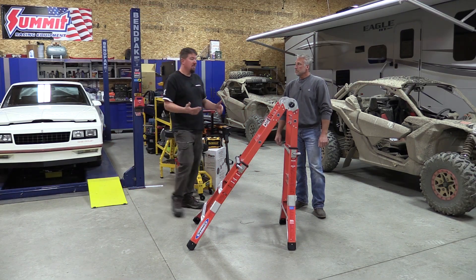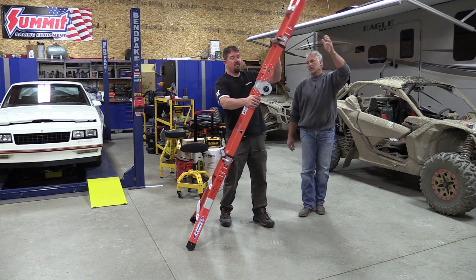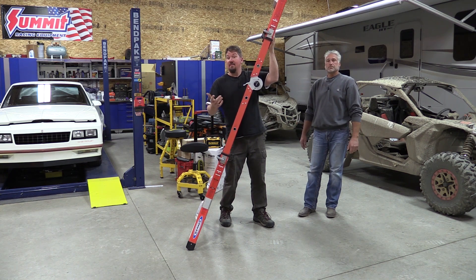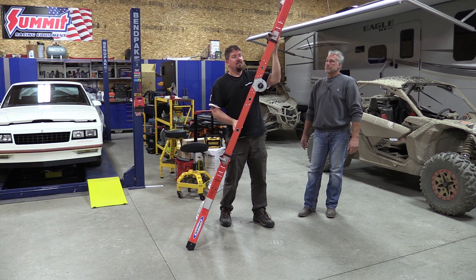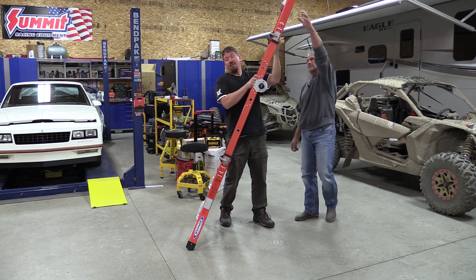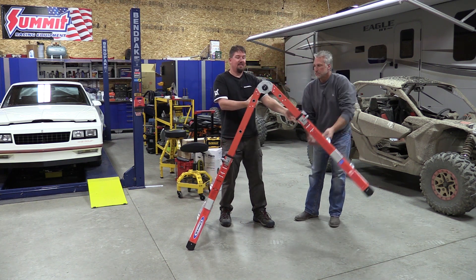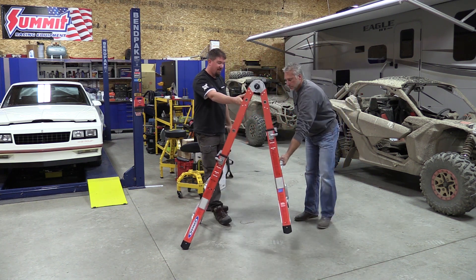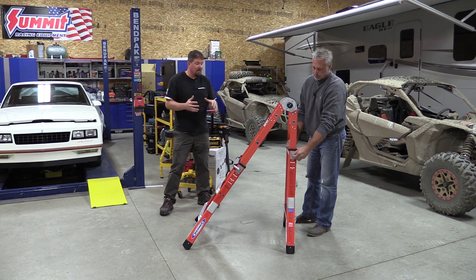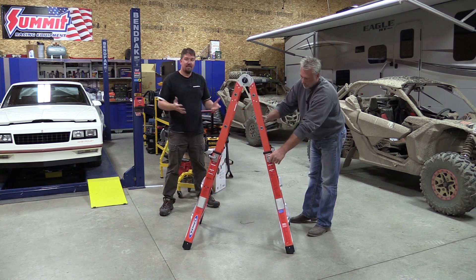Even extended a little short on one side, what we've found with some of the aluminum ladders is they start to get a little shaky no matter what you have. This one, although it's a bit smaller, is not shaky at all. They really have that fiberglass in there tight and I like that. The build quality is really nice on this — it stands out to me.